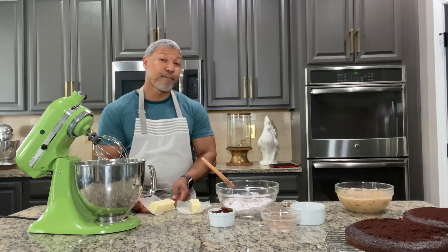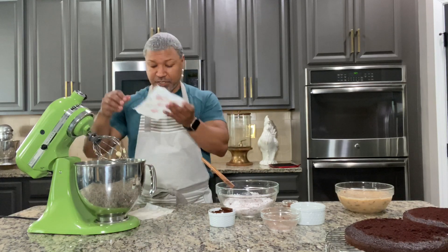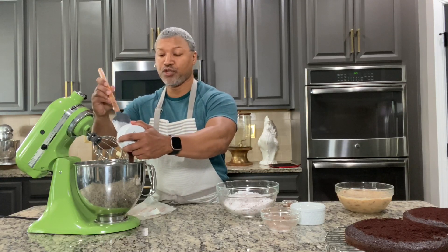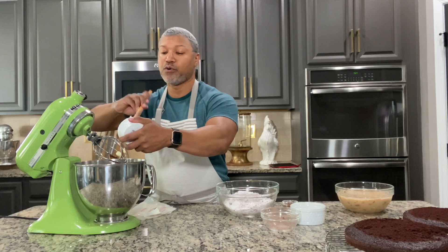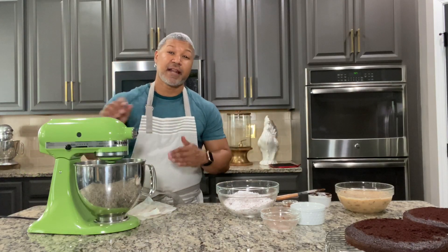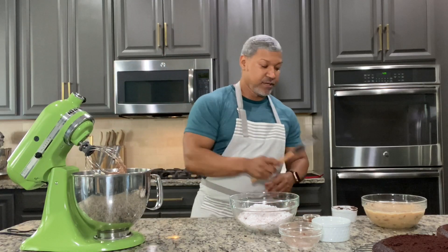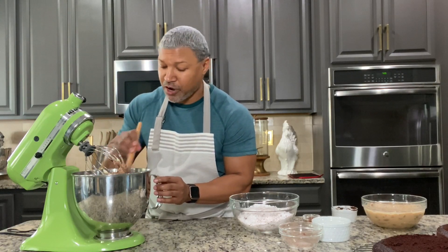Now that that's done, we're going to add our butter to a mixing bowl. Then I'm going to take that melted chocolate and add that in with the butter. Make sure your melted chocolate is cooled — you don't want to add warm melted chocolate to your butter because it's going to melt the butter and your buttercream won't hold up. Get all of that melted chocolate in with a spatula and then mix on medium until the butter and chocolate are all creamed together and combined. Scrape down the sides of the bowl. My butter is nice and creamy mixed with my chocolate — I have a nice base for my chocolate buttercream.